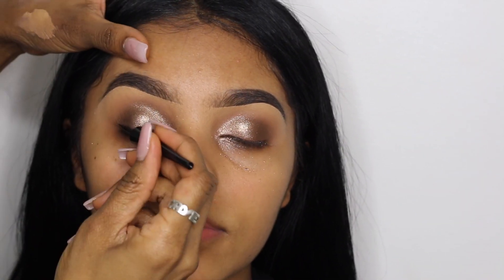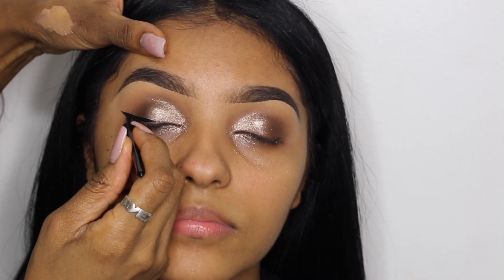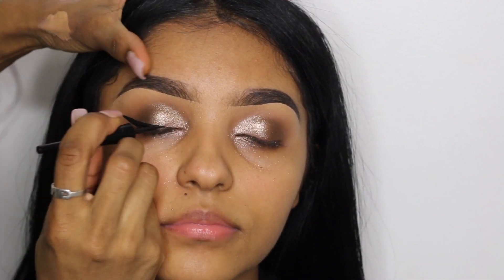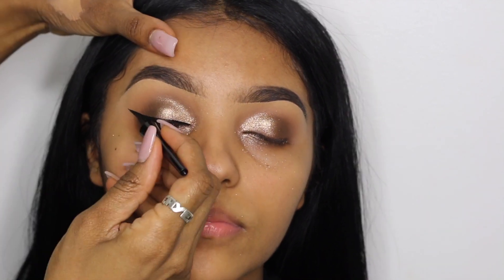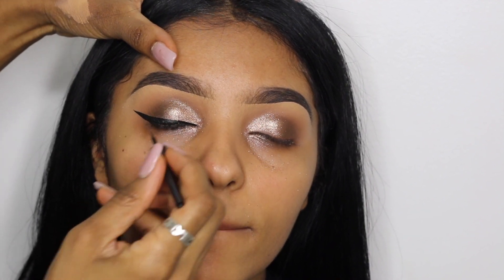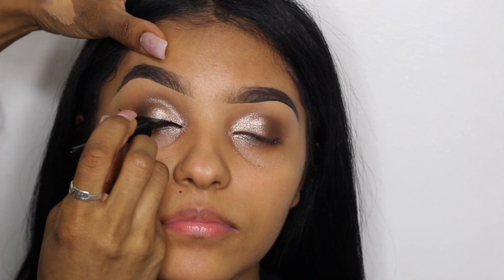Now I'm going to give her a wing liner. The eyeliner I'm using is the Wet n Wild Mega Liner in the color Noir, and I'm literally just dragging this across her lid. I've done her makeup so many times I already know how to do this on her eyes without her having to open and close multiple times. If you guys want a detailed wing liner tutorial feel free to let me know down below.